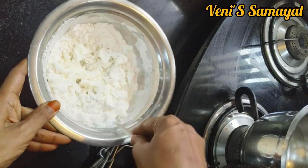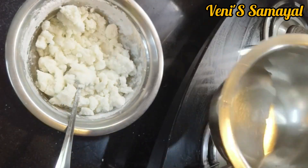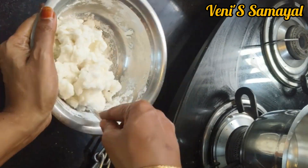It is very dry. It is not very dry, it is very dry. We will mix it well.